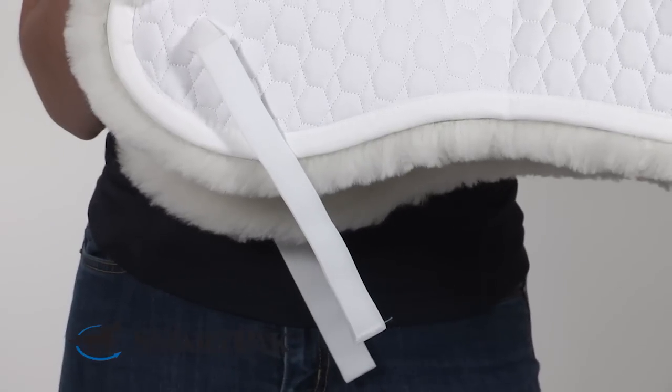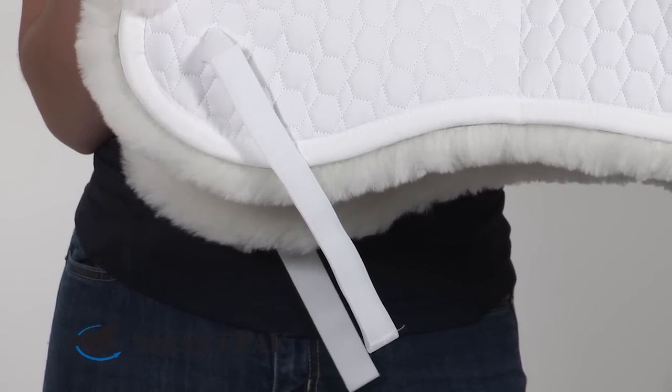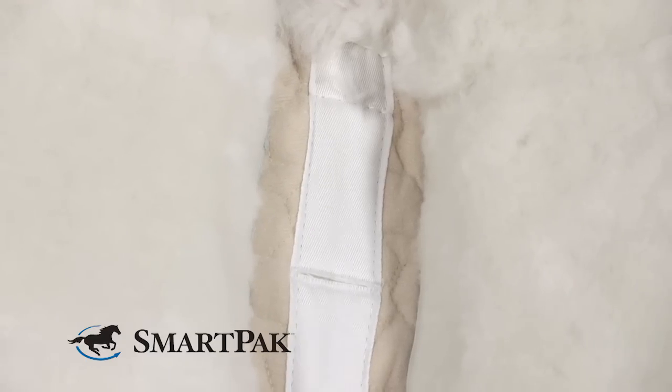I think this pad is perfect for any horse that can be hard to fit, or any rider that has a lot of horses to ride, that way everybody gets the right fit the right way every ride.